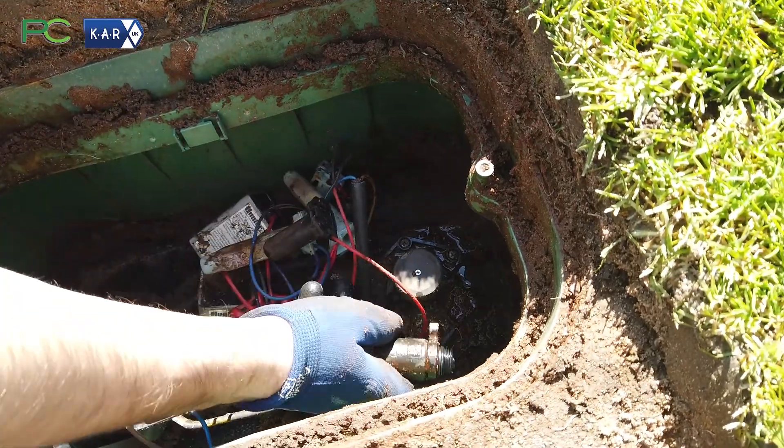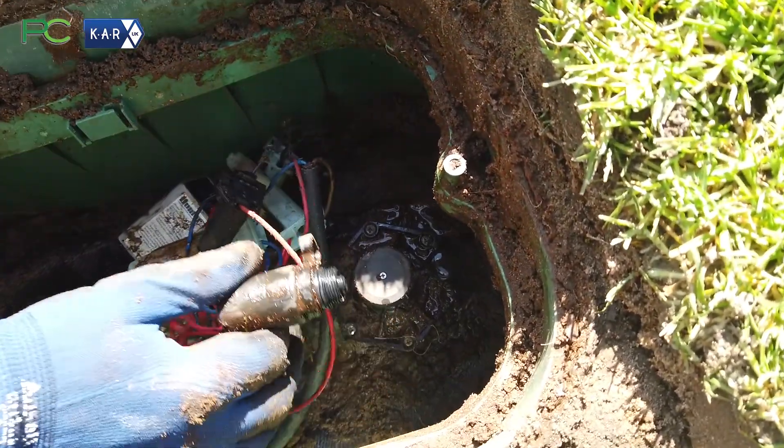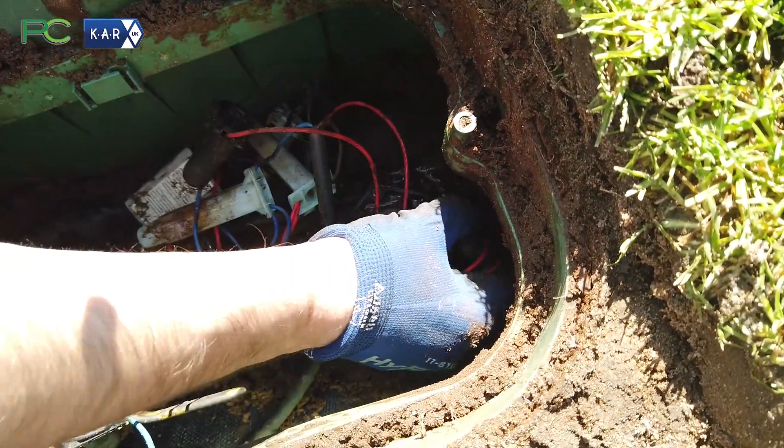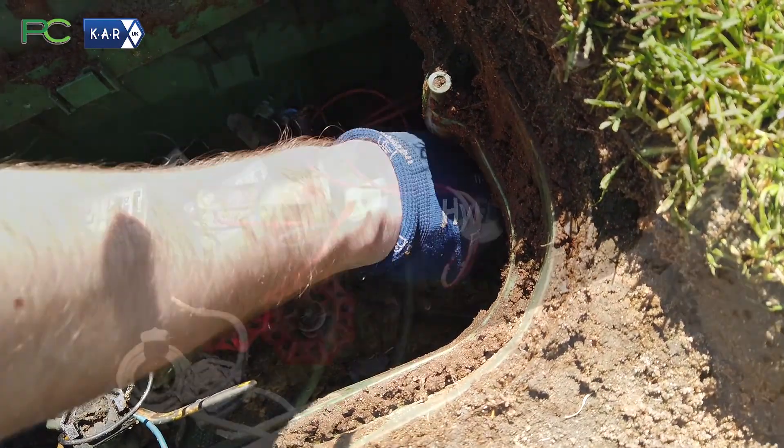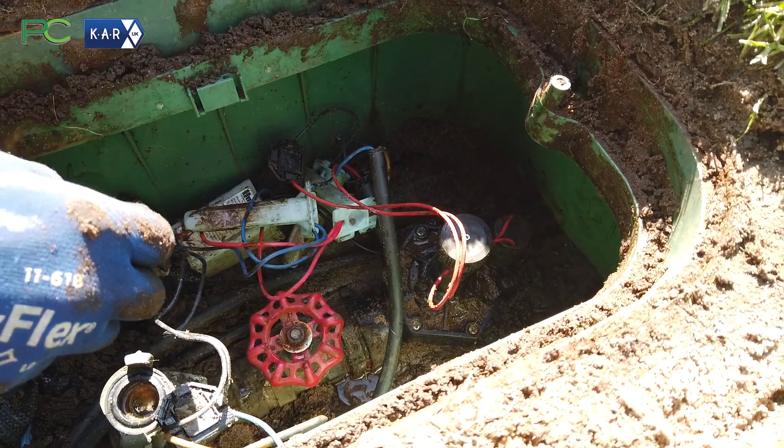Once we've got all the screws back in and it's nice and tightly screwed up, we'll put the solenoid back on.